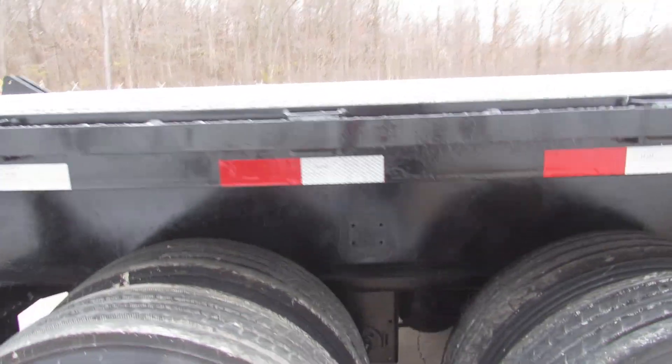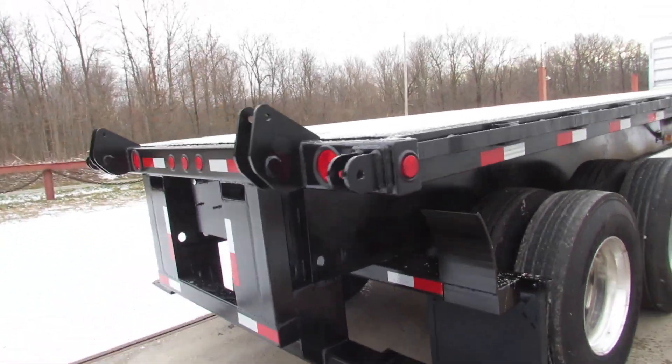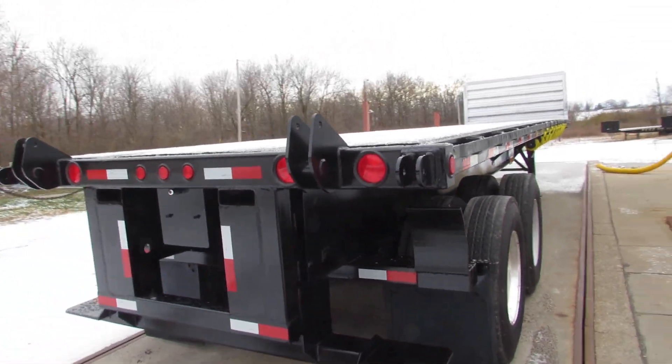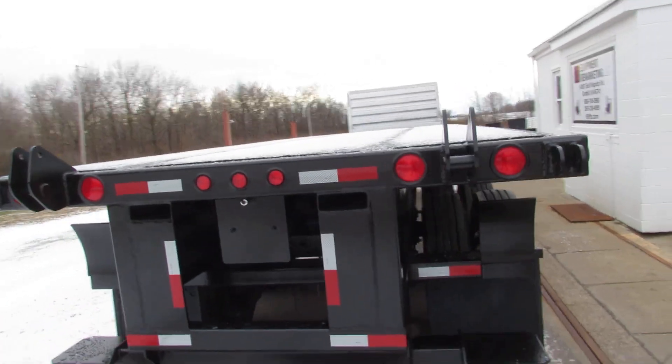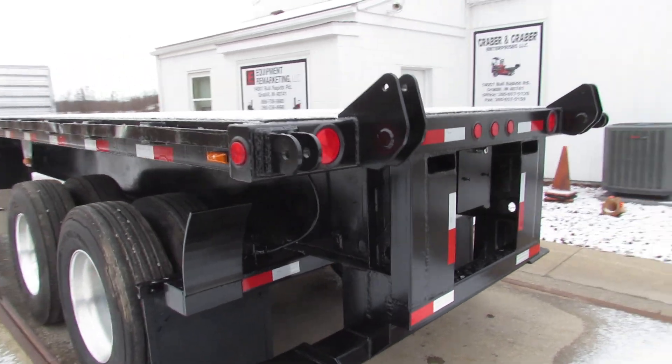It's a beautiful, beautiful trailer — 36 foot 6, 2016 Great Dane. All of our trucks and trailers come with a universal mounting kit. As you can see, it'll carry a Moffitt, a Princeton, and many other brands.